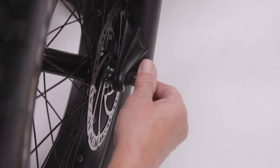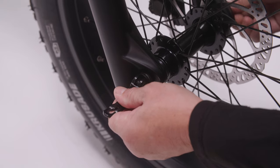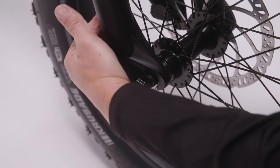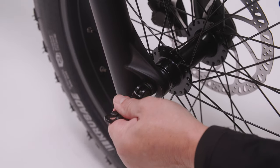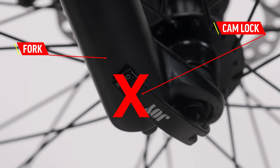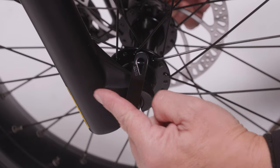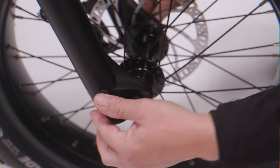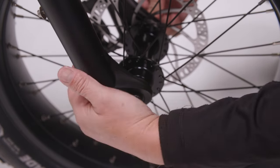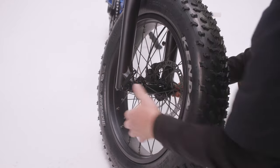Start adjusting the tension of the quick release by turning the nut. The motion of the lever should have some resistance when it's about halfway closed. If the lever moves too easily, tighten the adjusting nut and try again. Fully tighten the wheel in place by closing the lever into the proper position. It is important that the cam lock is not touching the fork — it must be angled to the front of the fork when locked into place. If the top of the lever is touching the fork, the cam lock is not fully closed and the wheel is not properly installed.